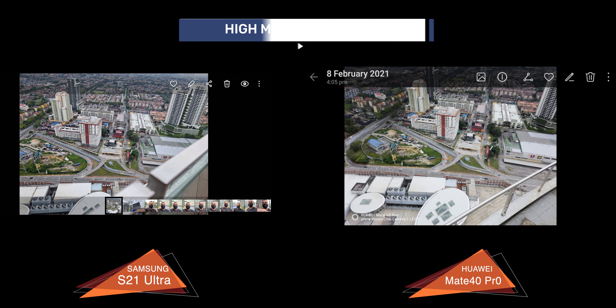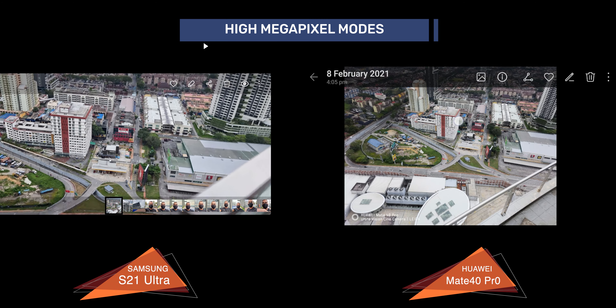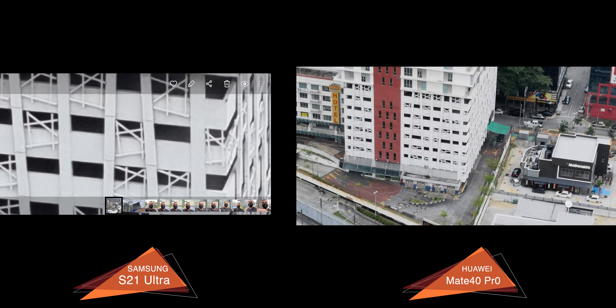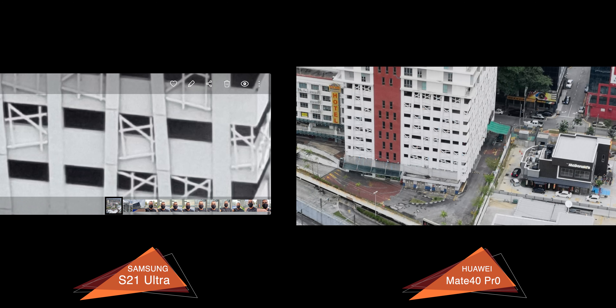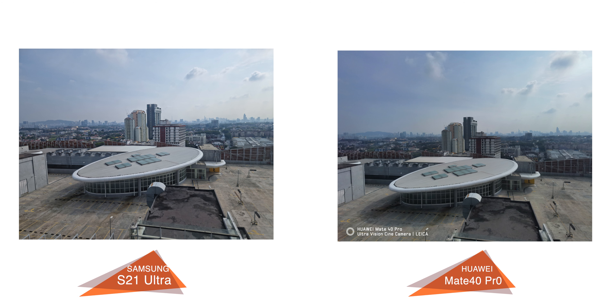Looking at the High Megapixel mode, as expected, since the S21 Ultra has a higher 100MP as opposed to 50MP on the Mate 40 Pro, you'll get more details if you zoom and crop in post. But without zooming, both of them looked and performed very similarly. So this does come down to how often you need to zoom in and crop into your images to know which device is better in this category.